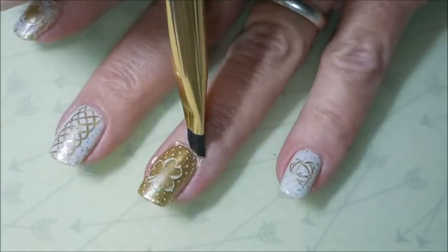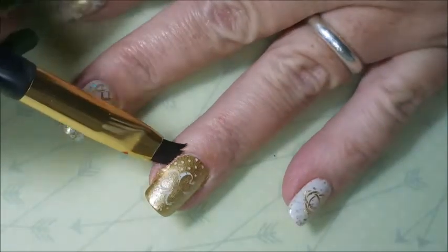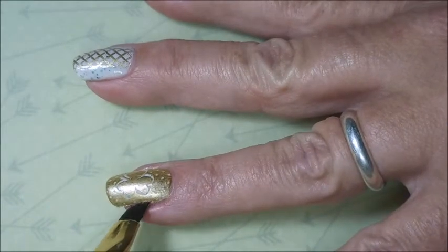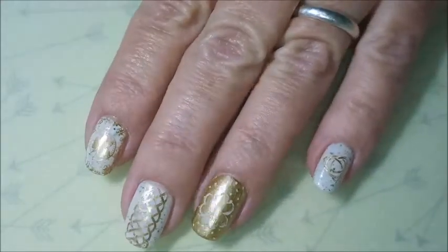Got my clean-up brush out and some acetone, and it just kind of melts that polish just like it never was there. Very nice, easy clean up.